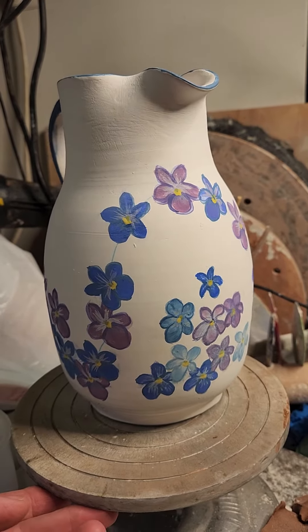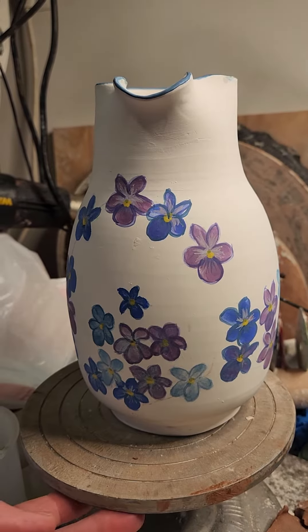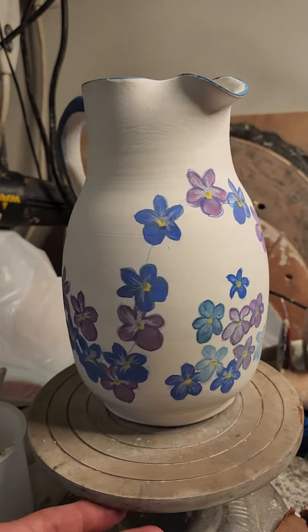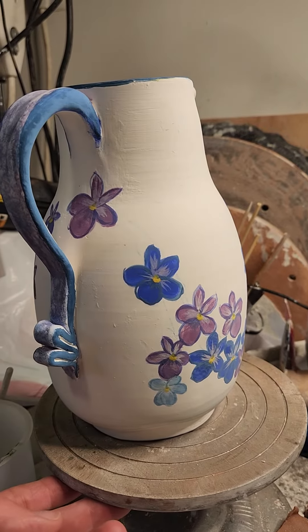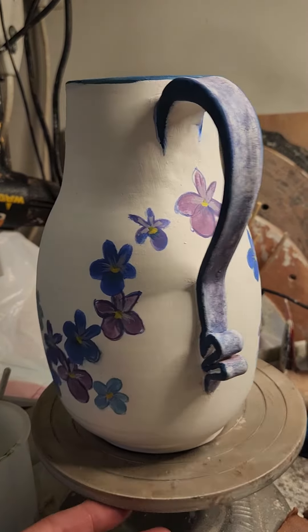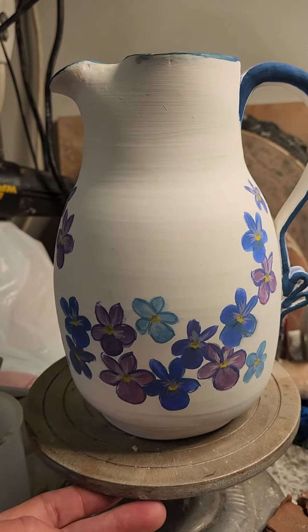Thanks to the tutorials from Paula McCoy at Colors for Earth, I felt confident to tackle these violets. And thanks to people like Ian Rule and Jessica Putnam Phillips, I was confident to design the layout. I love the pottery community — it is such a giving, sharing community and I hope some of my videos will inspire some other people.